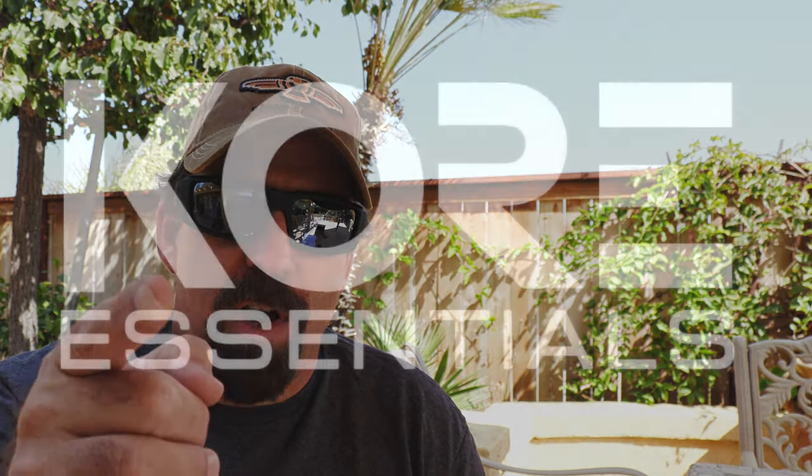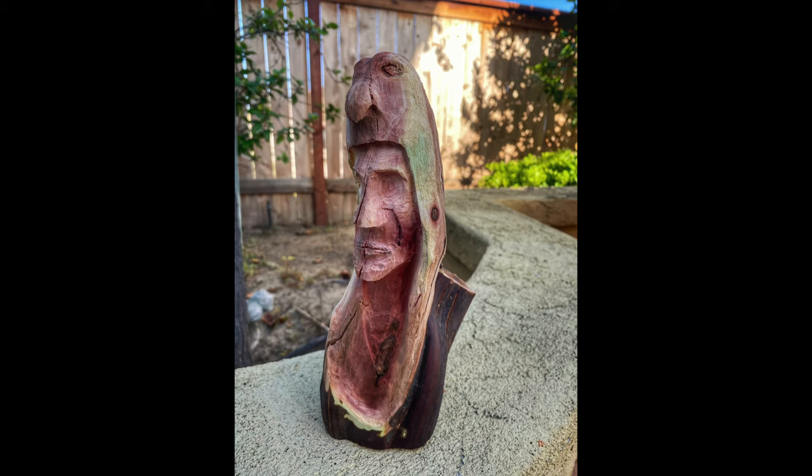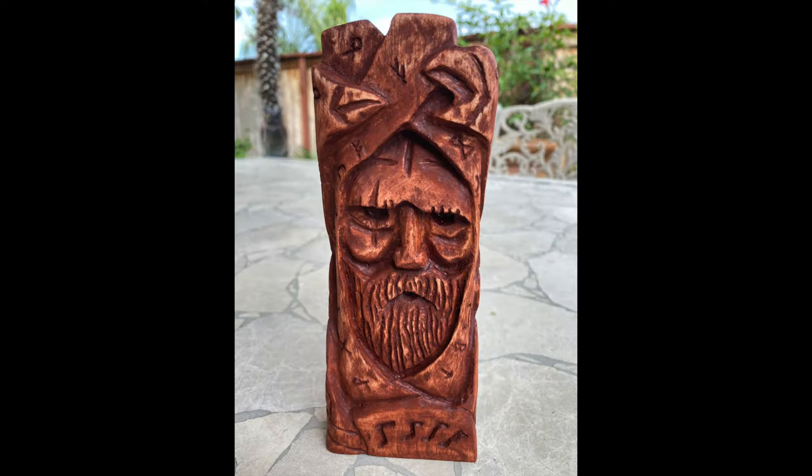Hi folks, Sean with the Wingman 115 channel. Thanks for checking in today — we're going to be talking about sunglasses. For a lot of folks that follow me on social media, Instagram and Facebook, they know that I do power wood carving and pyrography. A while back I suffered an eye injury where I had a splinter removed from my right eye while doing some power carving. That got me thinking more about eye protection.